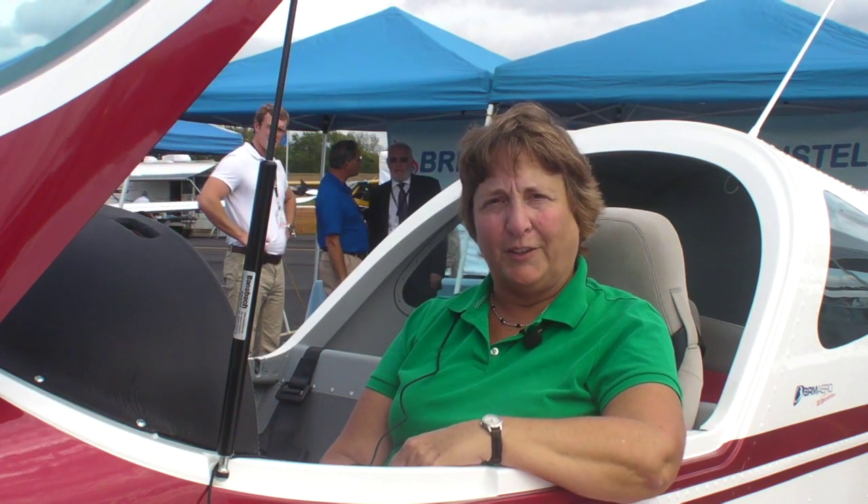Hi, I'm Mary Grady reporting for AvWeb from AOPA Airport Fest in Hartford, Connecticut. We're taking a look at the Bristol — it's a Czech-built, all-metal LSA now being imported into the U.S. by an affiliate of Liberty. Here's John Calla to tell us all about it.